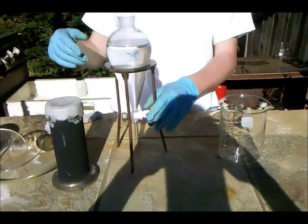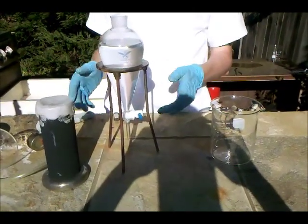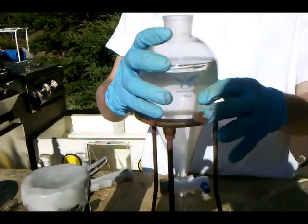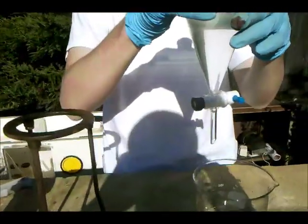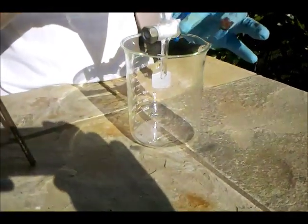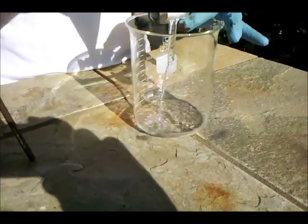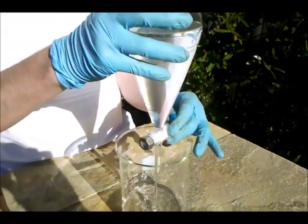I filtered it again to get rid of the manganese dioxide that came through at first, and then I added the clear layers to the separatory funnel. You can see two distinct layers — that top layer is excess toluene, which you can go ahead and reuse for the synthesis again. I'm going to drain off the bottom aqueous layer and boil that down, because that aqueous layer is a solution of potassium benzoate.